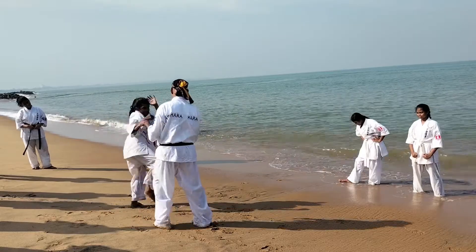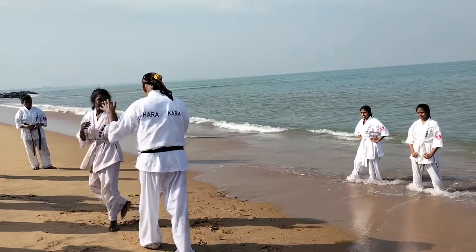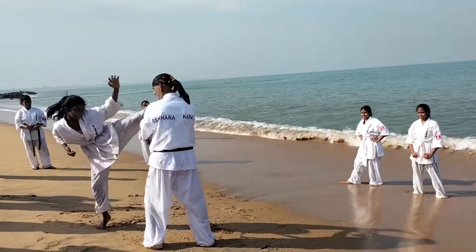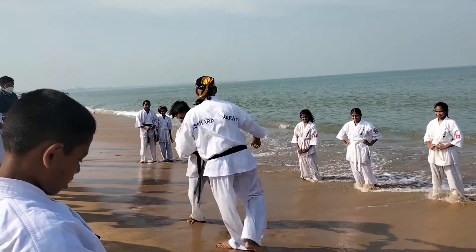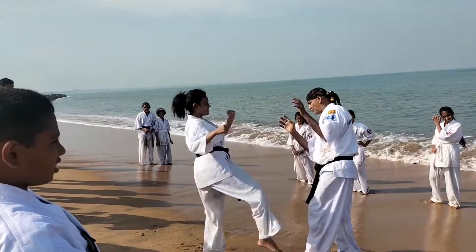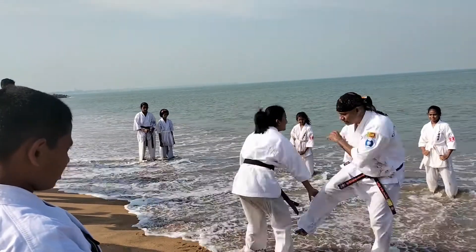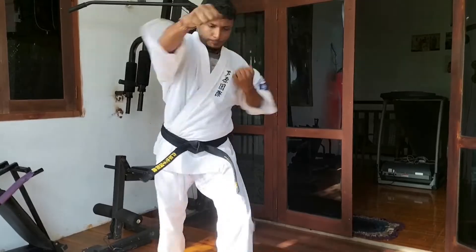For best kicking performance, your hips must follow your kicking leg while moving the hips with added power and energy, so that the same will be transferred to your opponent causing maximum damage. It must be remembered that these techniques need to be practiced with extreme care and attention.